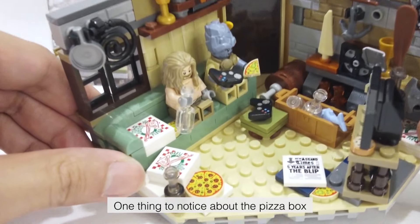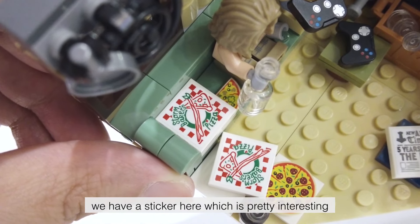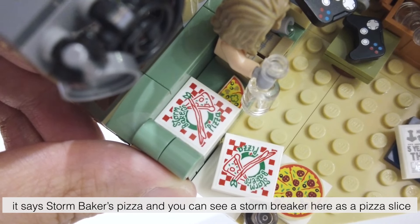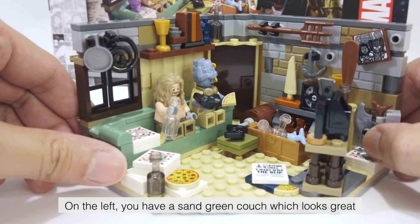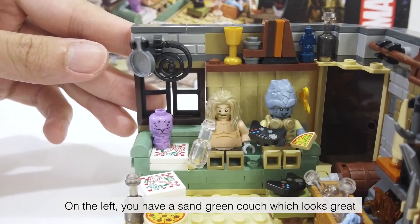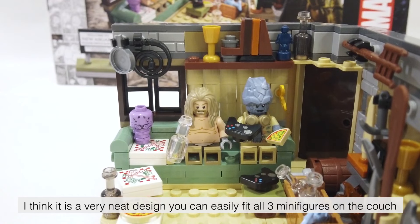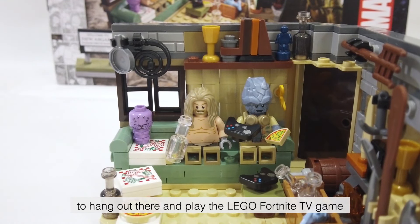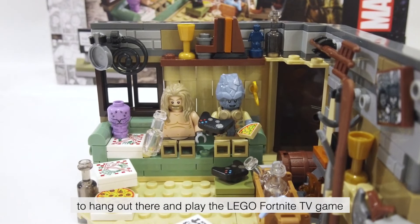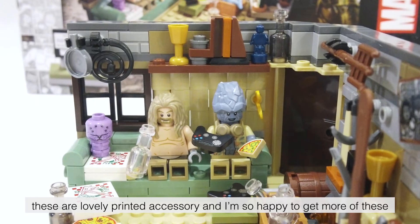One thing to notice about the pizza box: we have a sticker here which is pretty interesting. It says Storm Baker's Pizza and you can see a Stormbreaker as a pizza slice. On the left you have a sand green couch which looks great. You can easily fit all three minifigures on the couch to hang out and play the Lego Fortnite TV game. We have two gaming controllers in this set — these are lovely printed accessories and I'm so happy to get more of these.